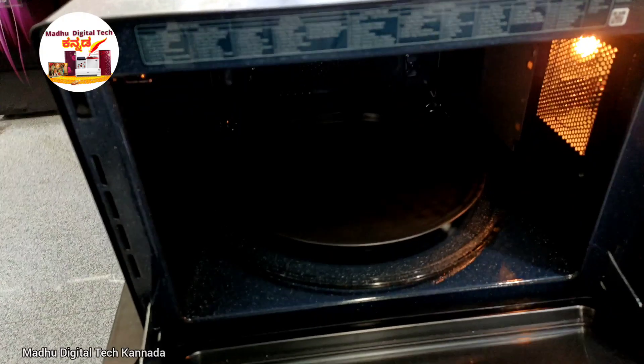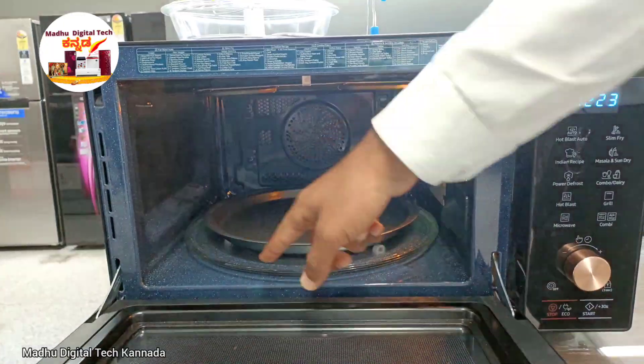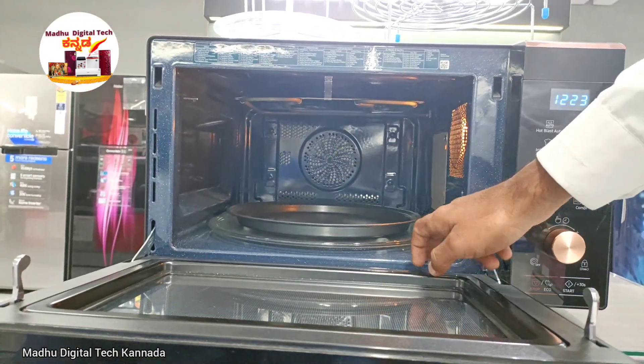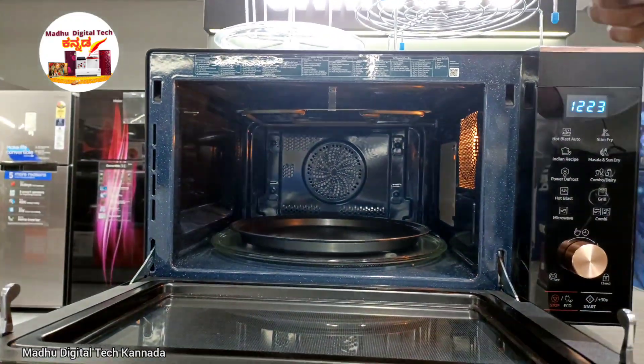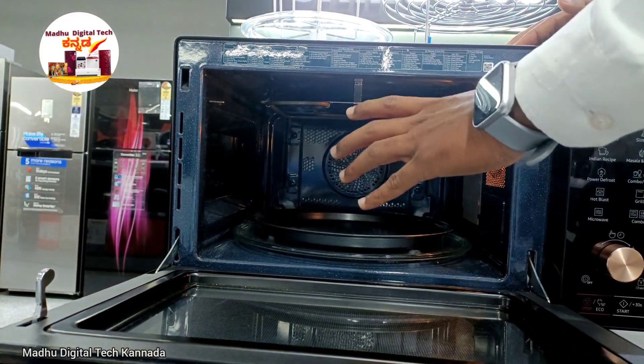This is the inner side. This is ceramic coated. The benefit of the ceramic coating is it is easy to maintain and clean.